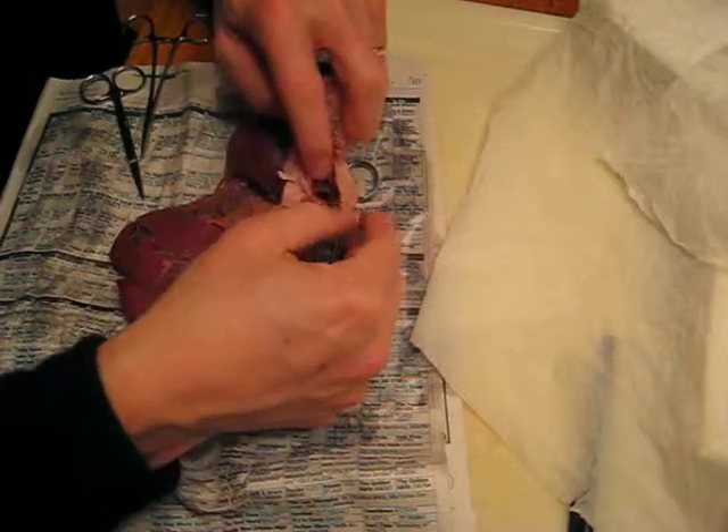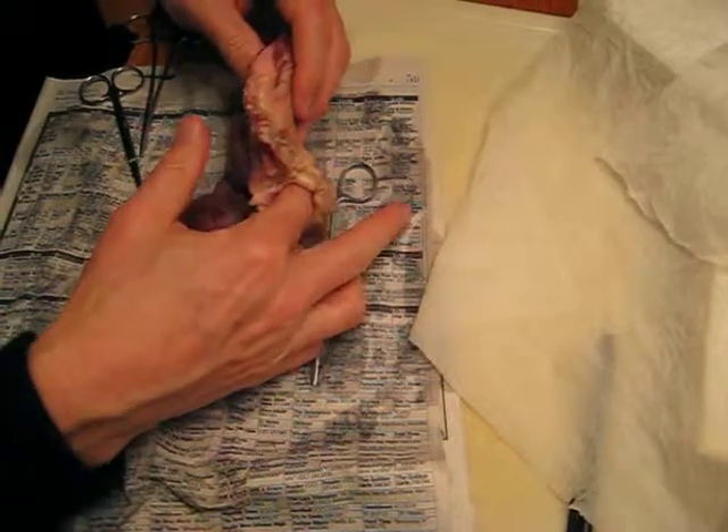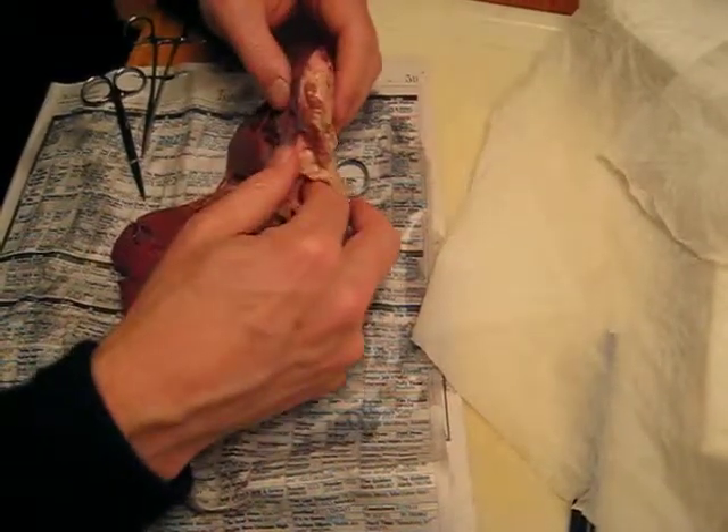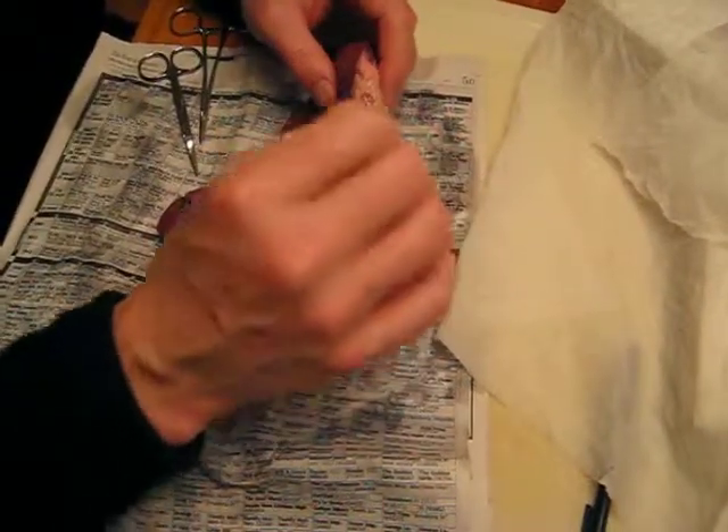It does a little bit, but remember that it doesn't have to be smaller. It can be bigger than the aorta. The aorta is a tough little tube.